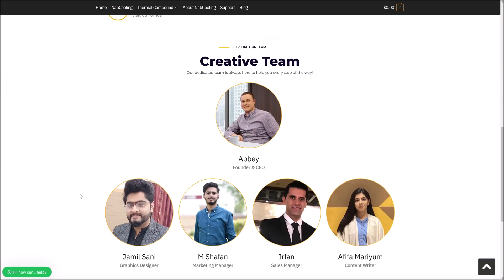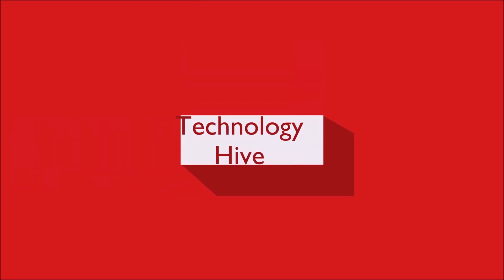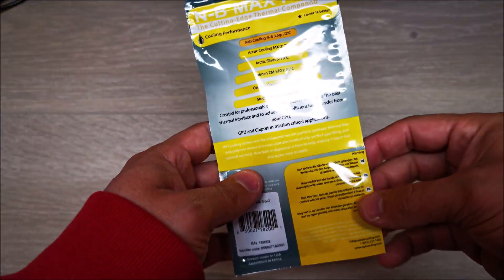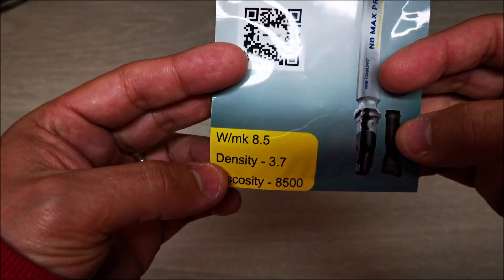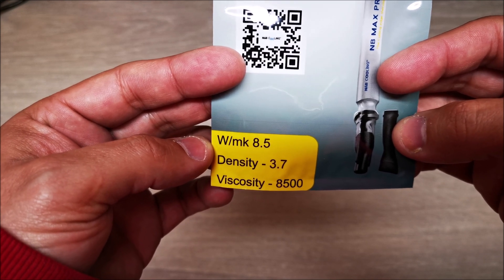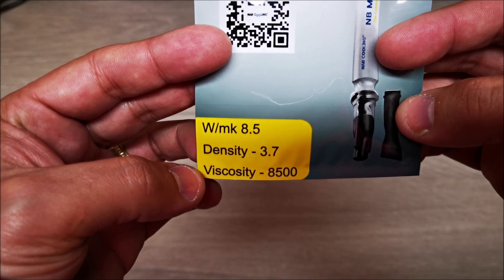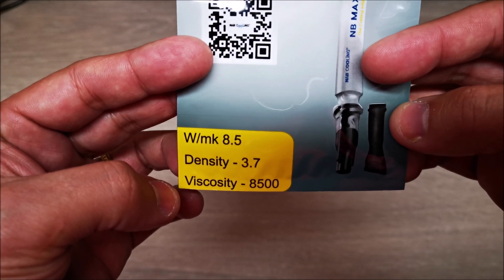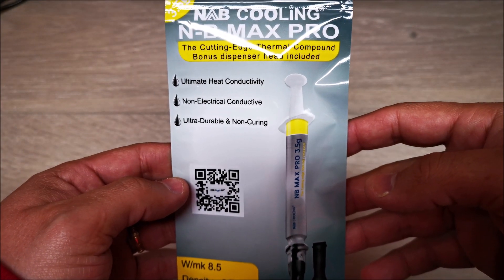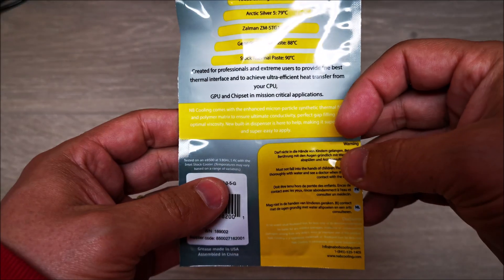Here is the thermal paste packaging. They state right away that this is 8.5 watts per meter Kelvin thermal conductivity, with a density of 3.7 and a viscosity of 8500.